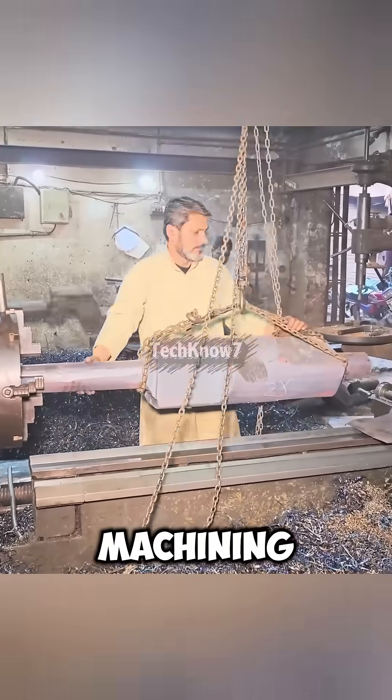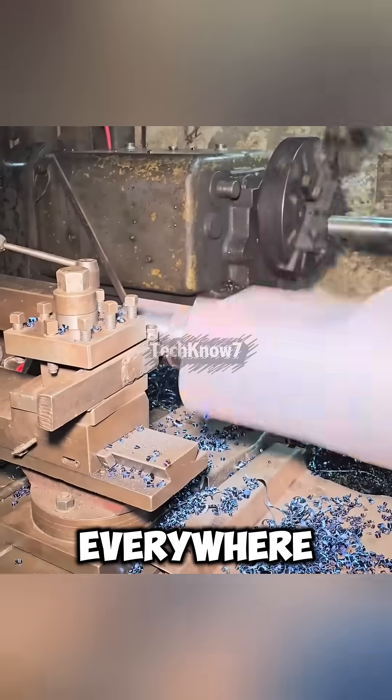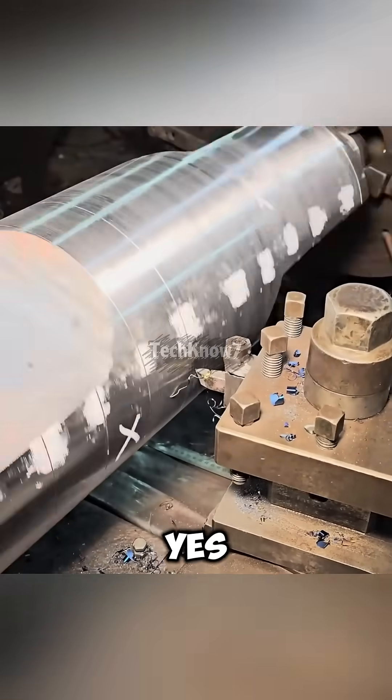Next comes machining. Three antique lathes run side by side, throwing metal chips everywhere. They mark cutting lines using nothing but a straight metal ruler. Simple? Yes. Accurate? Somehow, also yes.